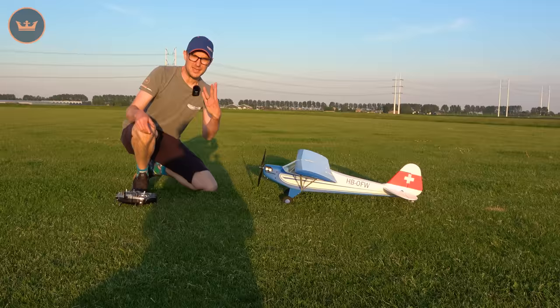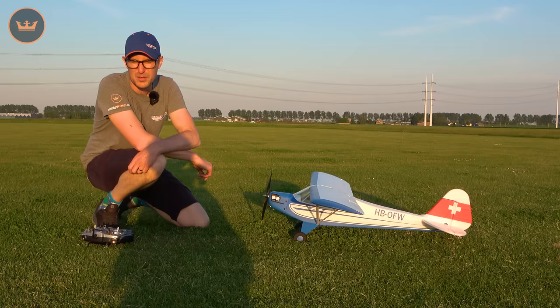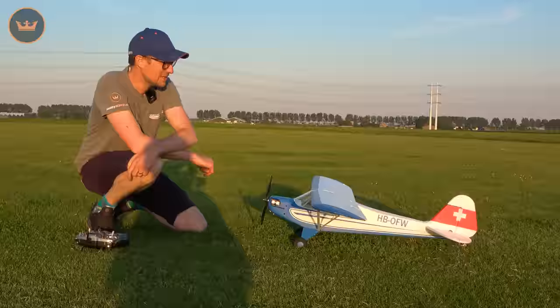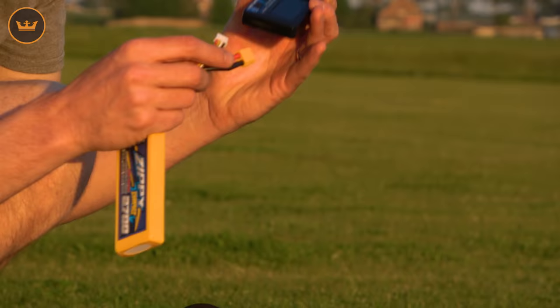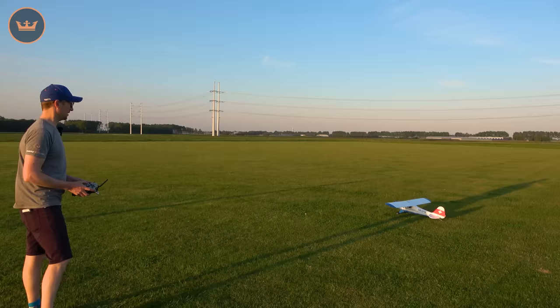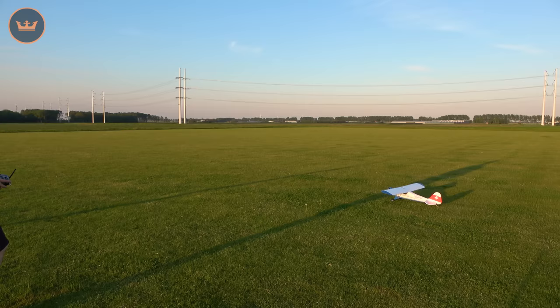That was standard 3S - 2700 in this one. You will get around eight or nine minute flight time, especially with that kind of mixed throttle use flying. So on packs like that you're going to be flying all night. Right, let's do the LiHV.